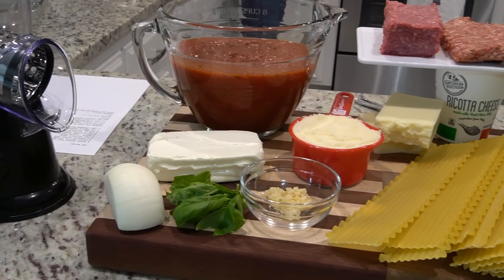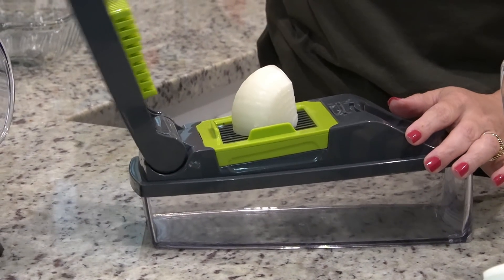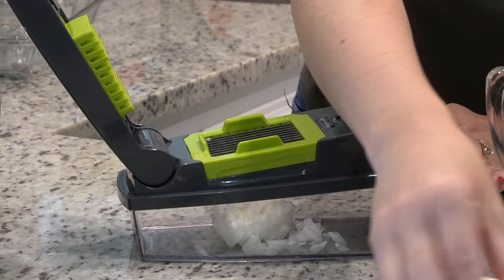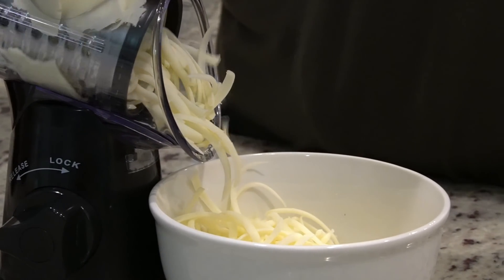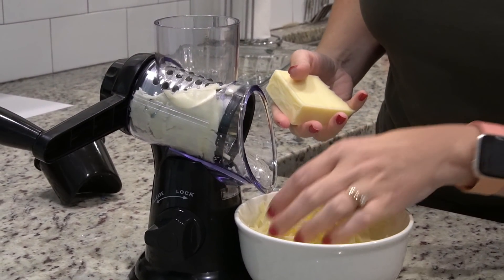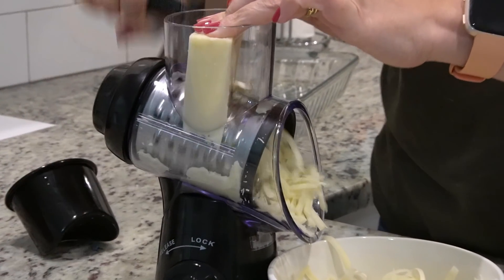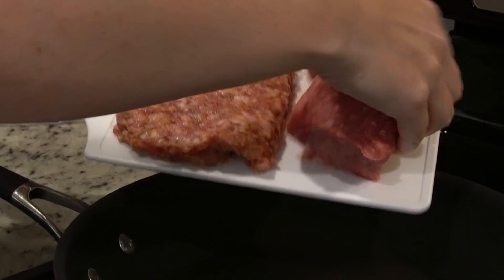Tonight we are going to make some homemade lasagna. This is a really easy recipe — I'm using the no-boil noodles and this recipe came from Kate from The Small Things Blog. I'm sure most of you know who she is. I've been following her for years and I've been wanting to try this recipe forever and I just keep forgetting to, so tonight is the night. The recipe does not call for onion but we love onion, so I'm just using half an onion. We need two cups of shredded mozzarella, which is one block of cheese.